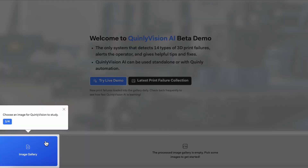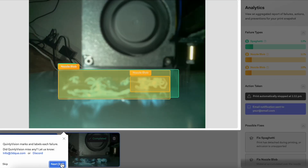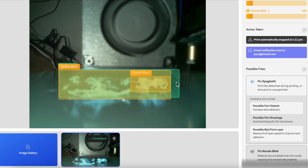If you want to be able to detect spaghetti as well as 13 other different 3D printing failures, check out our Quinly Vision demo — the link is in the description. That's all for today. Remember to drop a like and hit subscribe if you haven't already, and maybe recommend this video to a friend who always wakes up to a pile of spaghetti. Thanks for watching — my name's Steven, and I'll see you in the next one.